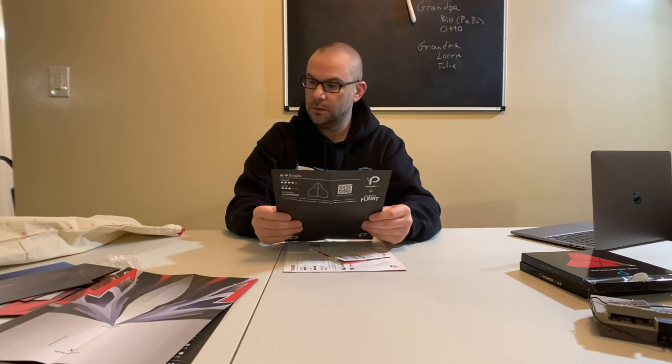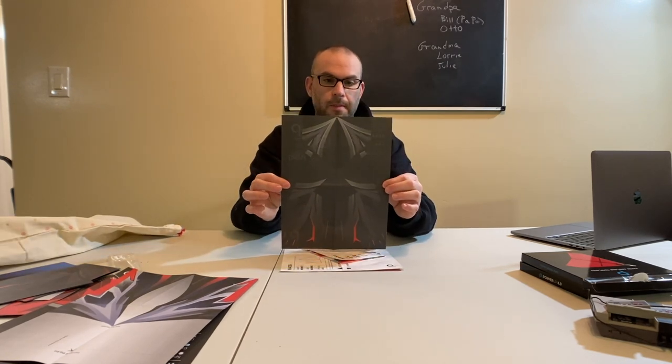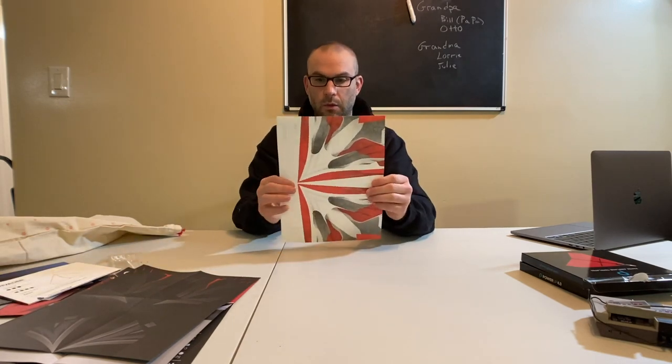Here is the A9 Eagle. This one is speed of four, glide of three — intermediate. And here's the Invader — you can definitely tell these are waterproof with an LED night-light for night flight. This one might actually be the first one I do because it's been pretty rainy out.